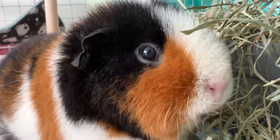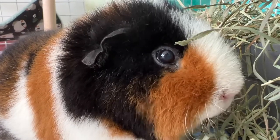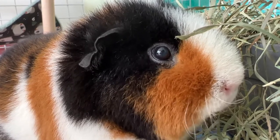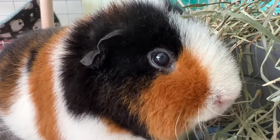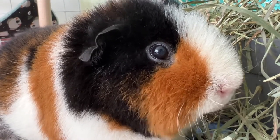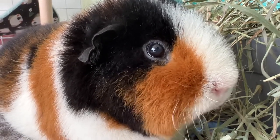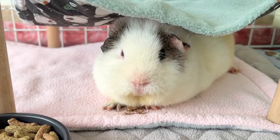First of all, guinea pigs have excellent hearing. They can hear sound frequencies that are inaudible to the human ear and learn very quickly to associate certain sounds with actions or behaviors. A wonderful example would be when we open the fridge door and start rustling the bag of veggies — your little babies get excited because they know, or at least hope, something delicious to nibble on will soon appear.